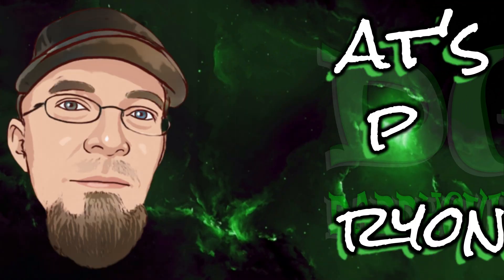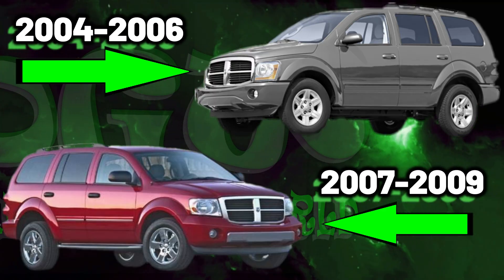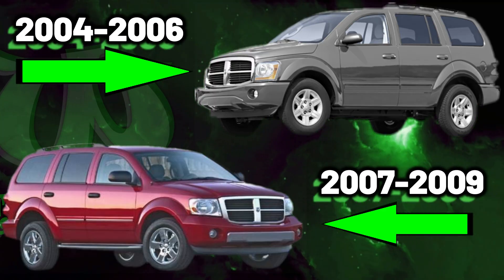What's up everyone? Today I'm going to be replacing the taillight assembly on the 2004-2009 Dodge Durango. Let's jump into it.